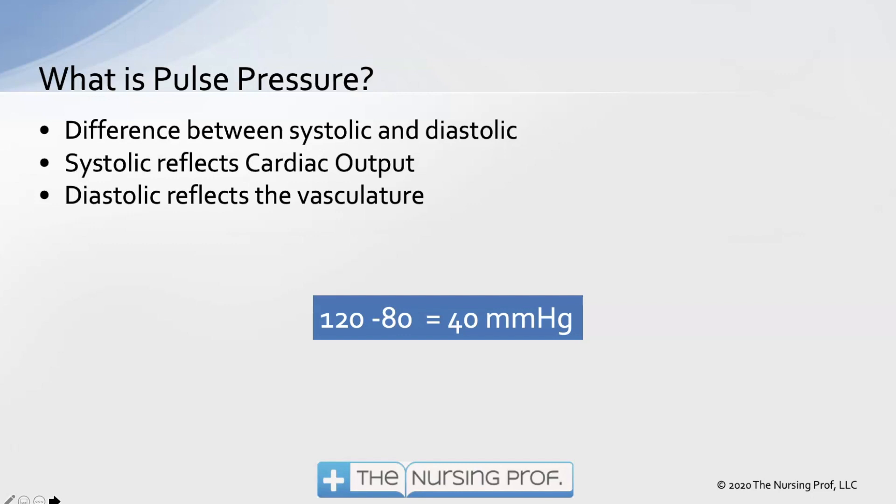The diastolic is going to reflect the vasculature. When the heart isn't beating, it's just the contraction of the vasculature — the vascular tone — that is maintaining our pressure. So the diastolic tells you a lot about what's happening with your afterload, which is the resistance the heart has to pump against. So if we have a blood pressure of 120 over 50, that tells us we're having some vasodilation. And then we want to ask why — did the patient just get a blood pressure medicine causing vasodilation, or maybe that patient is developing sepsis?